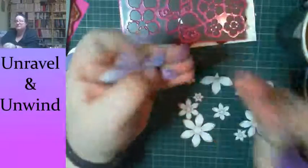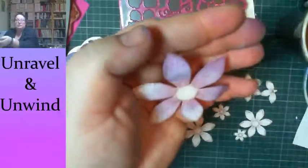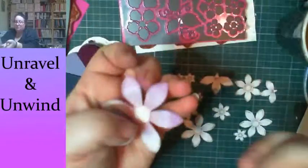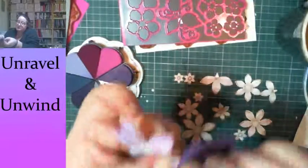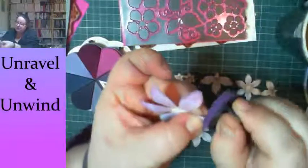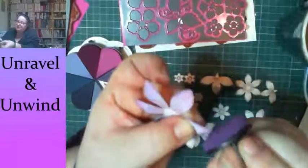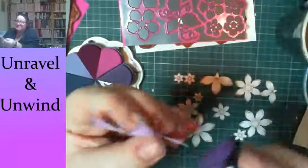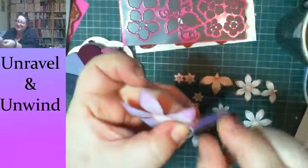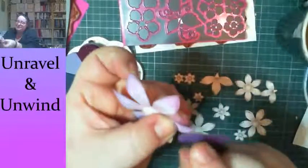I'm losing a bit of contrast on the light parts so I'm not sure I'm doing myself any favors. This pad is also falling to bits because it's old — it's just flapping about.